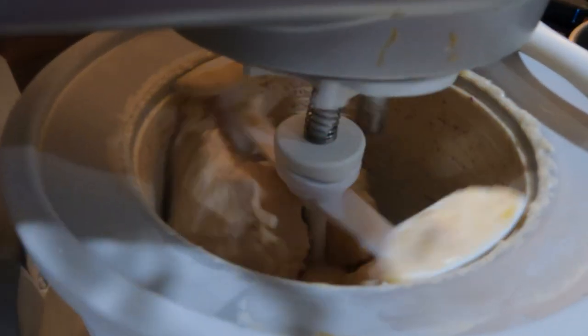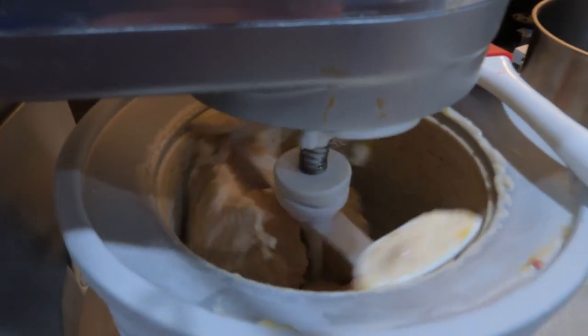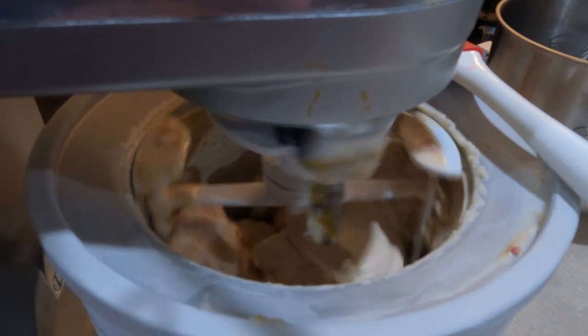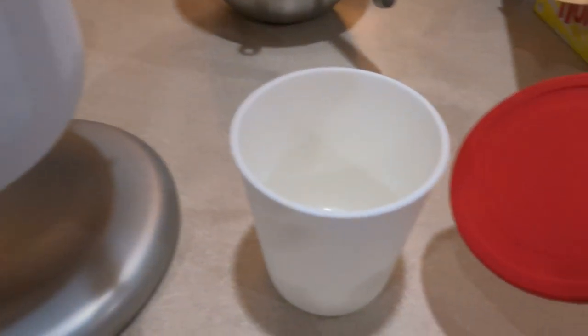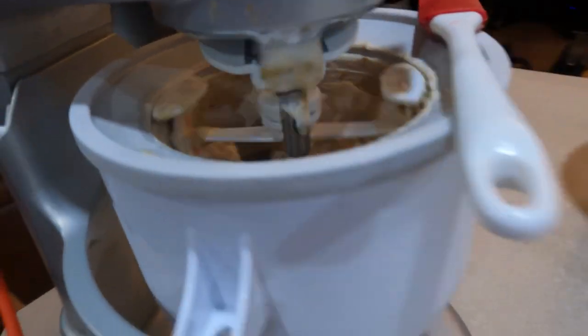As it starts to get thicker, this is when you need to think about how thick you want it to get. I generally like to stop it now and then finish it off in the freezer. I'll scoop everything into an ice cream tub — you can buy these on Amazon, I'll link below — and stick that in the freezer for about two hours to finish it up. That comes out to be about the perfect consistency.